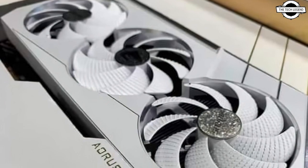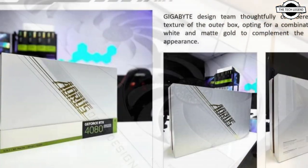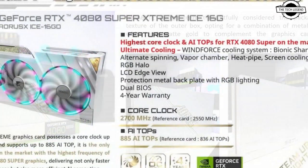Hello friends, welcome to the TechlyZen channel. Today I will talk about the Aorus GeForce RTX 4080 Super Extreme Ice GPU.